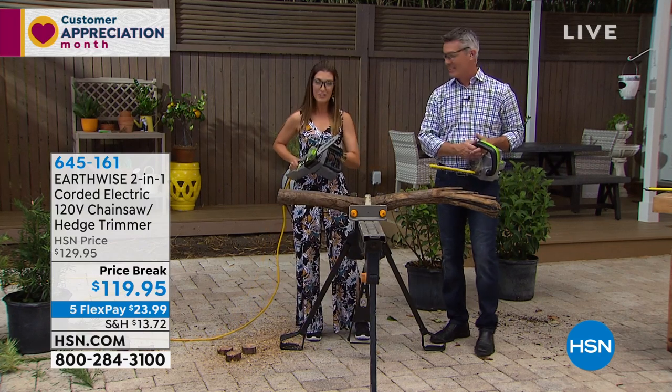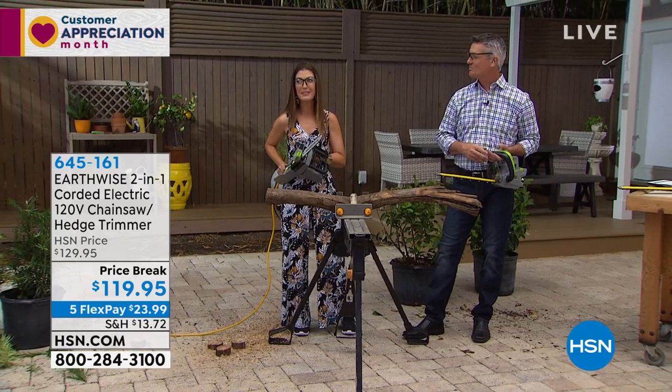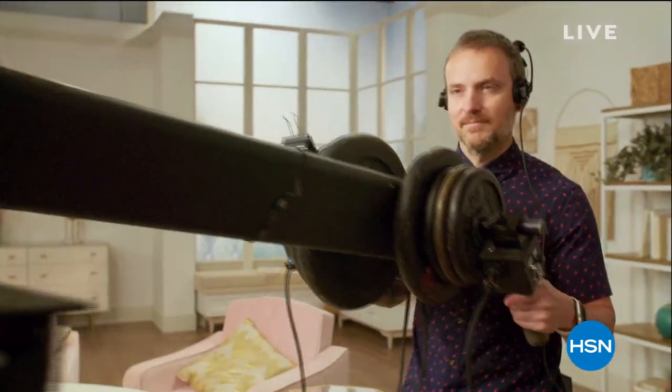If anyone can do it, you're going to get two tools in one — it's a great value. It's our customer appreciation month. We've got that big power washer on the other side of this break — don't go away.